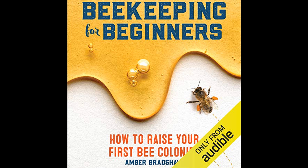Selecting the right equipment is a crucial step that the book covers extensively. It introduces readers to the basic tools of the trade, such as hives, frames, smokers, and protective clothing. Bradshaw stresses the importance of quality equipment both for the safety of the beekeeper and the well-being of the bees.